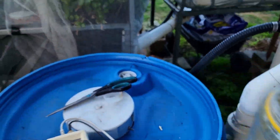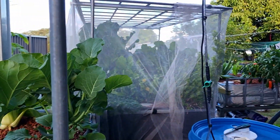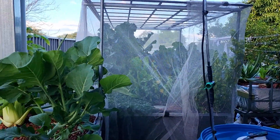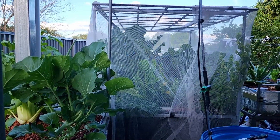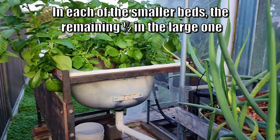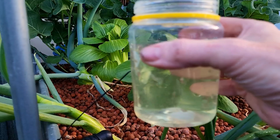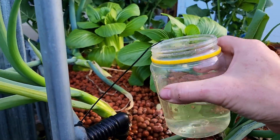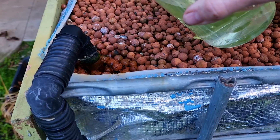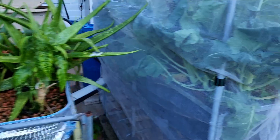Between the three beds, two of them are the same size - this one here and the one on the far side - and the netted bed is about double the size. So I try to give roughly a quarter of this amount to each bed, putting it in where the water goes in. About that much goes here, and the rest under here with the broccoli, delivering it down at the inlet.